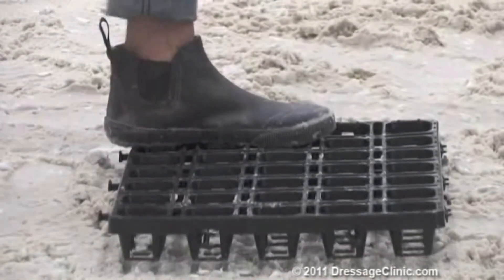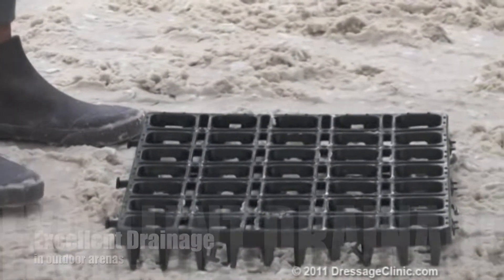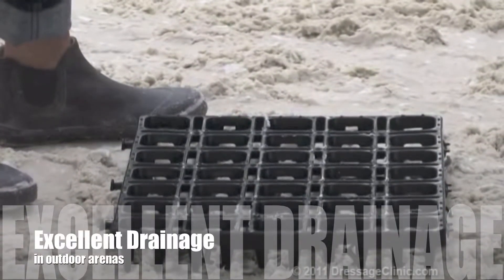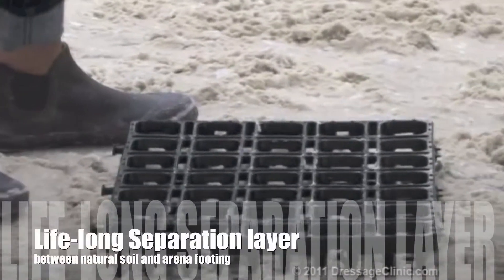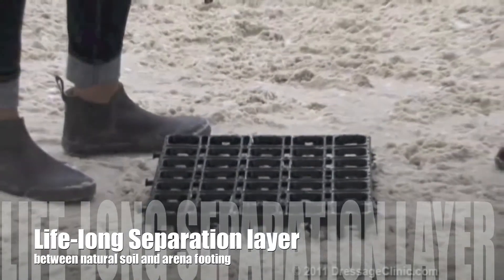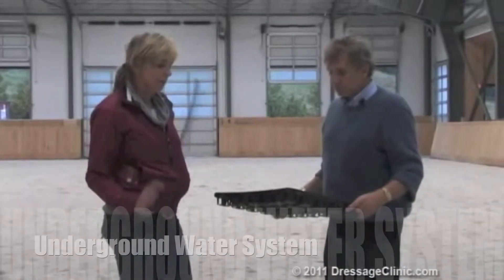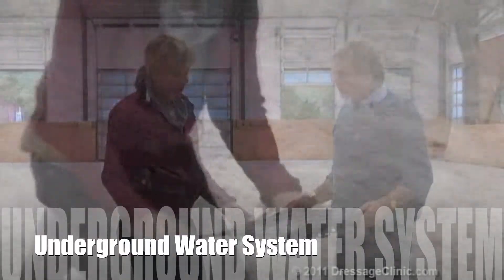This grid also prevents a rolling type of procedure in the sand, keeping it more stable and in place. What it mainly does is act as a lifelong separation layer between your base and your sand, meaning that none of the natural soil, rocks, or clay can migrate into your footing.